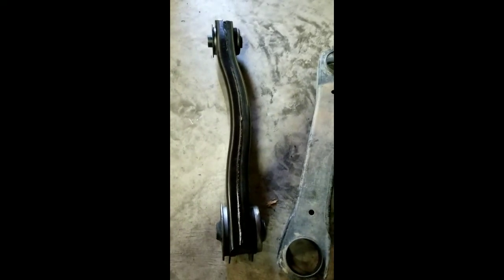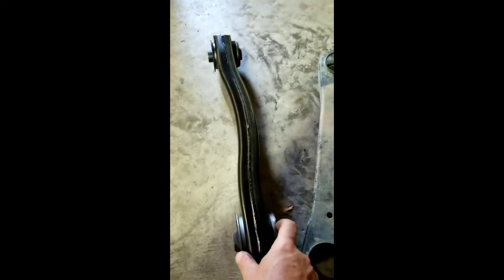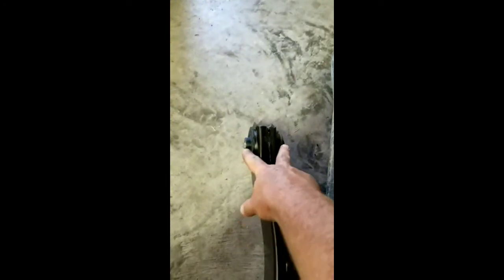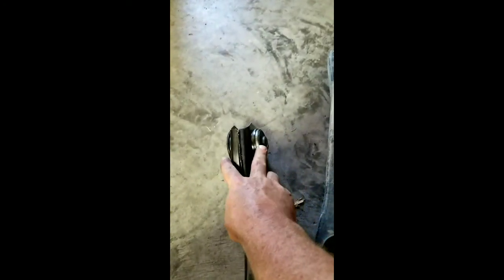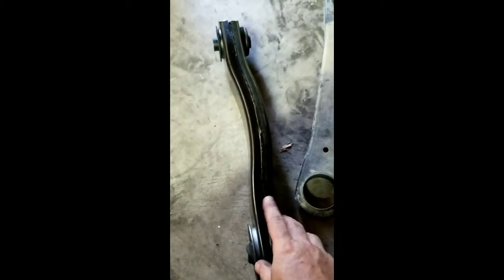I measured them with the calipers — this section is actually thinner than the stock XJ bushing, same thing on this end. The center pins are wider, so you just have to cut them off — however much that equates to on each end. When you chop that nub off and cut those two nubs off, it goes right in. I'll show you what it looks like on the driver's side.